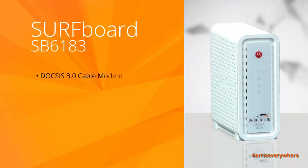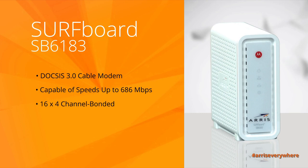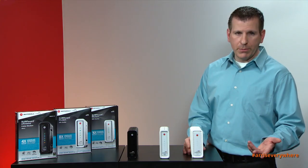The SB6183 is capable of speeds up to 686 megabits per second and is a 16x4 channel bonded cable modem. It has 16 downstream channels and four upstream channels.